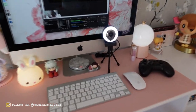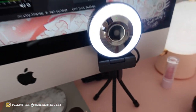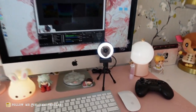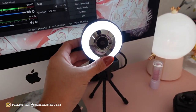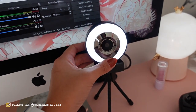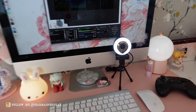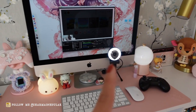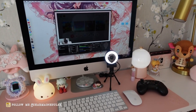I also got this webcam for streaming, which is a lot better than the webcam that comes in the Mac. This one has a ring light with three settings, which is pretty awesome. You can tell from my streams — I used this and it's just so, so much better.